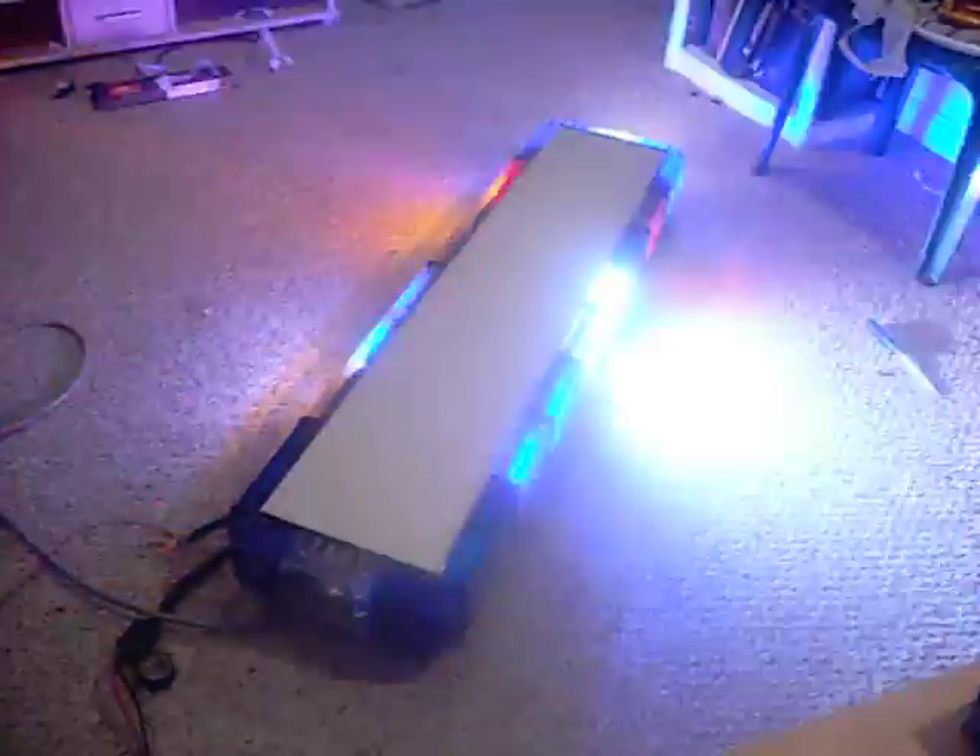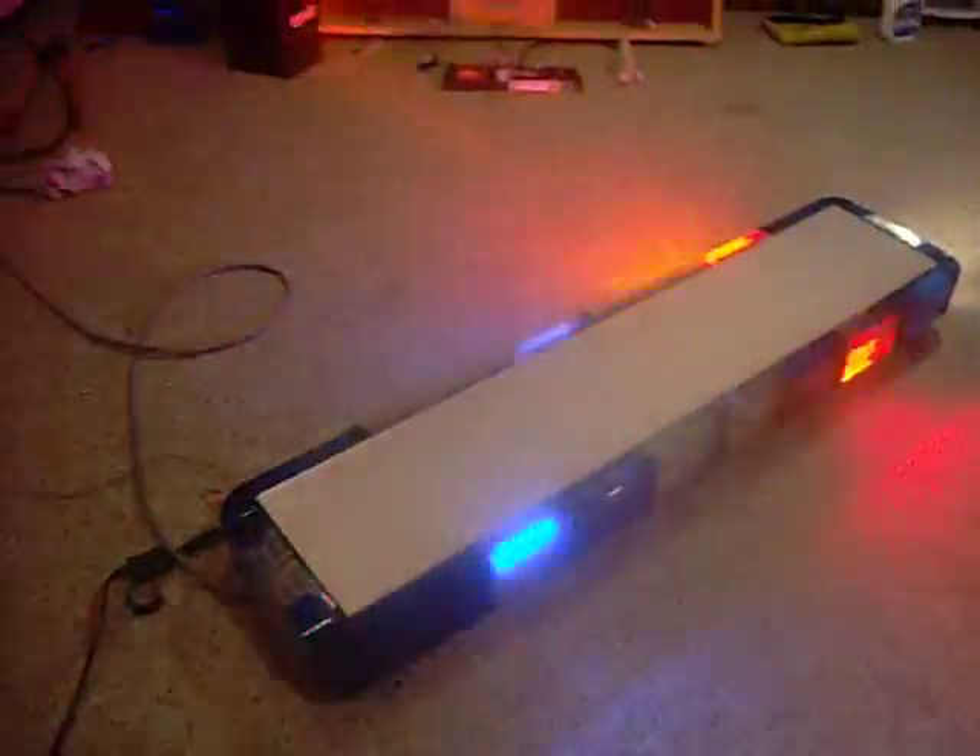Two center strobes. What's kind of cool is the red lights are on a separate flasher from the blue lights that they're under. Sometimes they're together, sometimes they're completely — it's almost like they're synchronized. It's pretty cool.